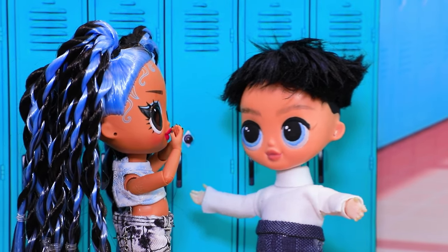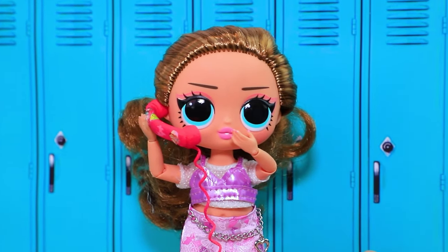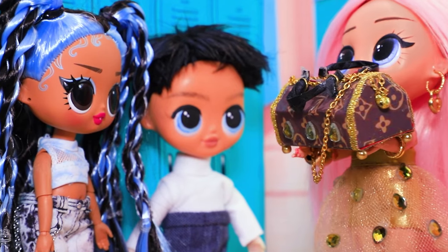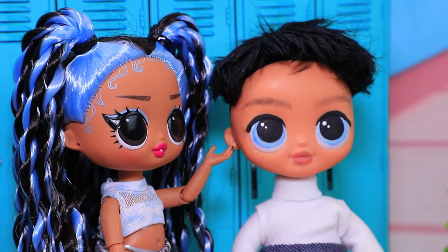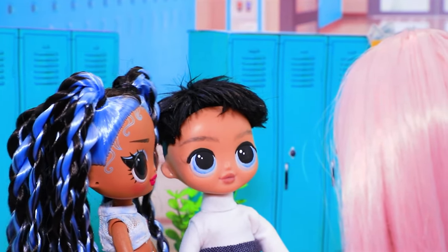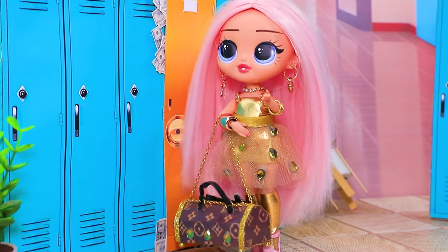It's a regular day in school. Students are joking and gossiping on the phone. Did you see her new uniform? Hi guys, look what I got — how do you like my new purse? It's the latest collection. Pretty cool. It's covered in Swarovski crystals, just like my skirt. Did you make it yourself? Of course not, I bought it. Why make it yourself if you have money?